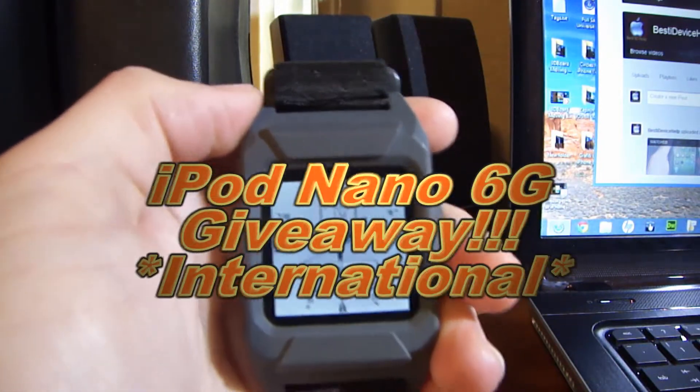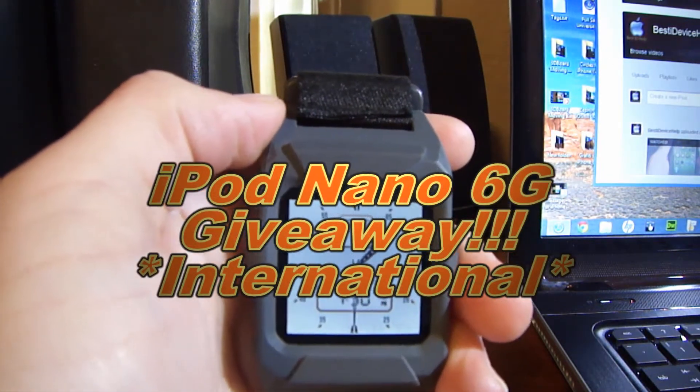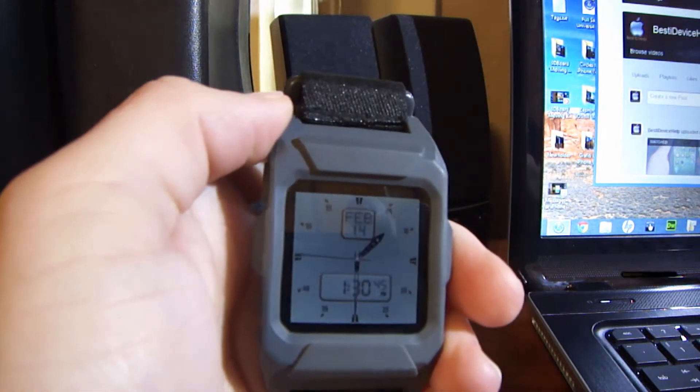iPod Nano 6th Gen Giveaway going on right now — rate the video up and leave a comment below for additional entries.